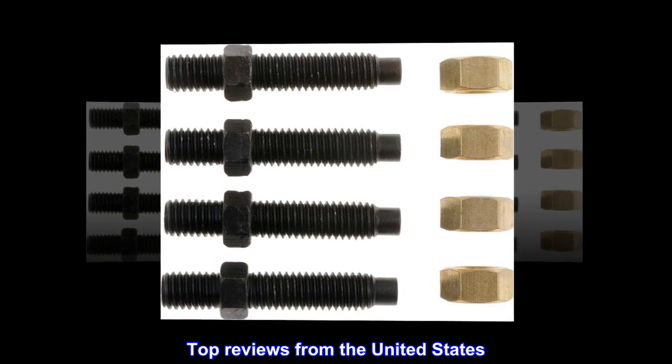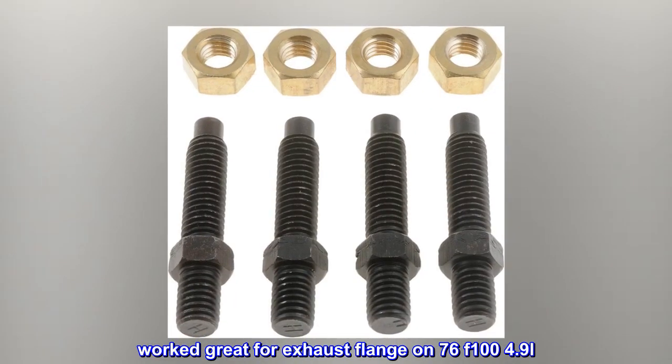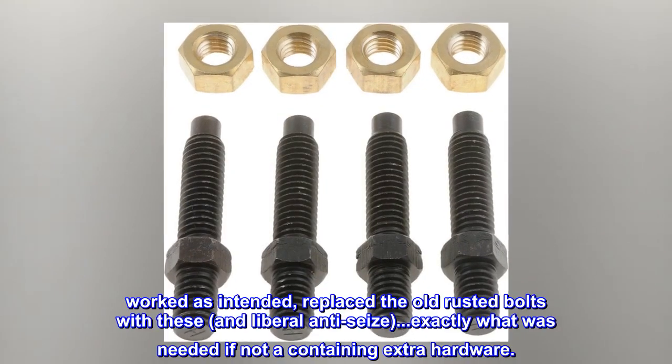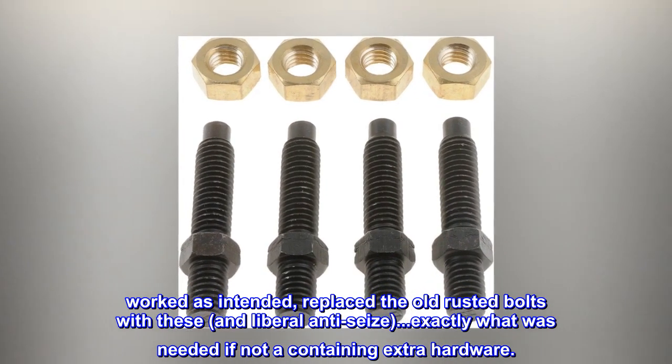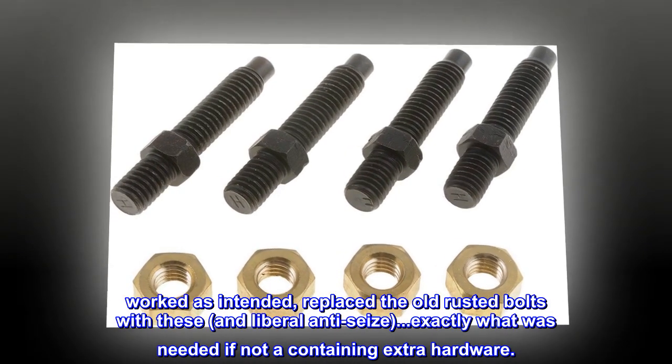Top Reviews from the United States: Worked great for exhaust flange on 76 F10 4.9L. Worked as intended – replaced the old rusted bolts with these and liberal anti-seize. Exactly what was needed, if not containing a little extra hardware.